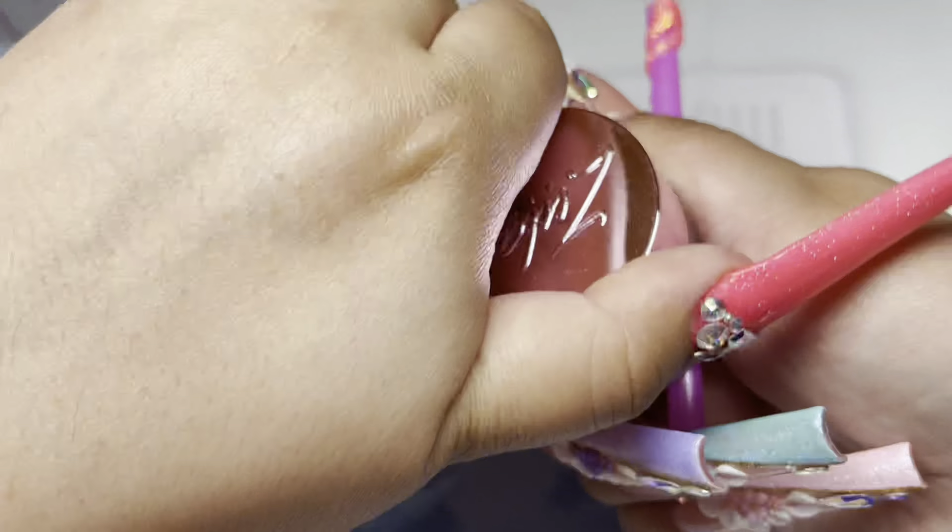Whenever you're going to start a new color, you want to make sure to overlap them well so that it does not break. Make sure they're kind of blended — it doesn't really matter if there's a harsh line from color to color, but what you do want is for them not to break. Because imagine doing this on a client and then all the colors where you divided them start to break.